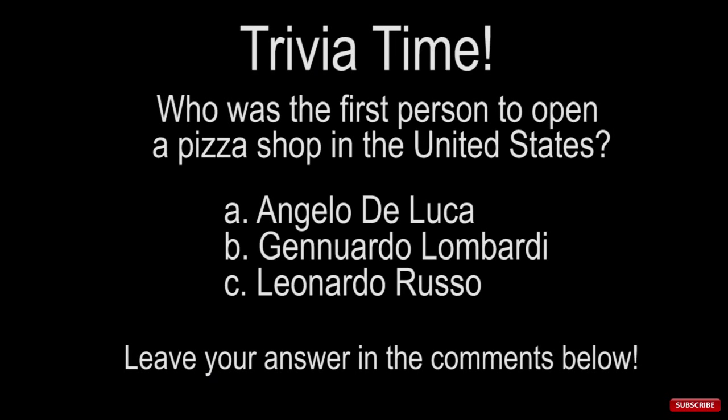Trivia time! Who was the first person to open a pizza shop in the United States? A. Angelo De Luca, B. Gennaro Lombardi, C. Leonardo Russo. Leave your answer in the comments below.